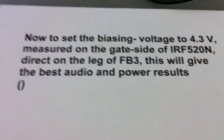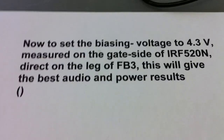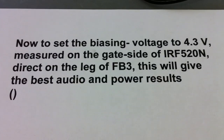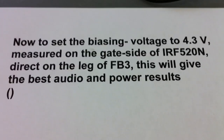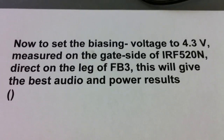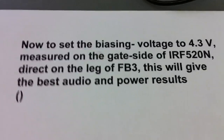Now we are setting the biasing voltage to 4.3 volts, measured on the gate side of the IRF520, directly on the leg of FB3. It's good for the best audio and power results here.